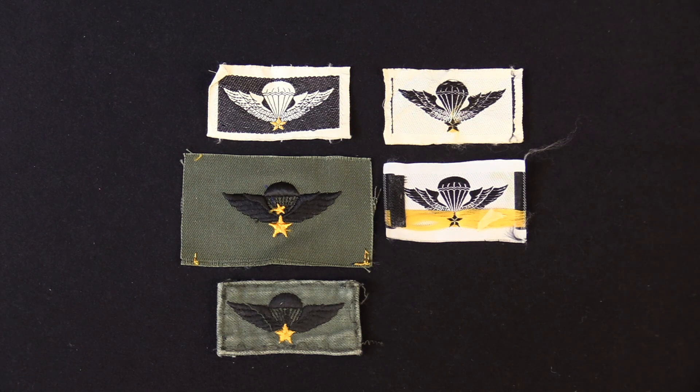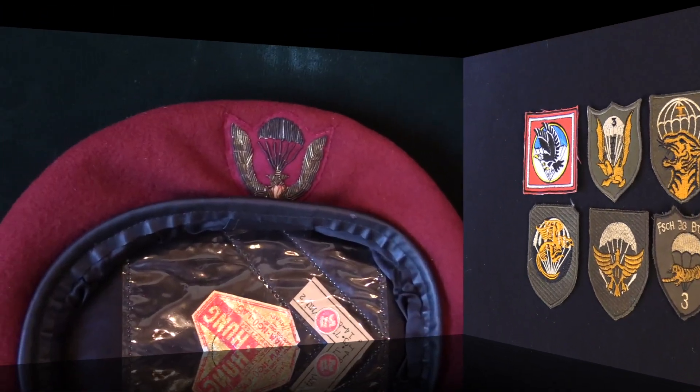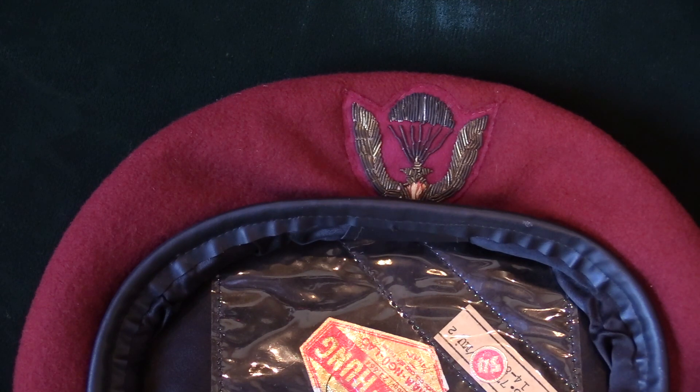Vietnamese airborne units also wore this insignia on the lower left pocket when on active airborne duty. Shown in the upper left is the Vietnamese Airborne Division unit patch, along with other colorful unit patches — the Vietnamese airborne was an elite unit with a lot of pride. Members of the Vietnamese Airborne Division also wore a red beret with an embroidered insignia featuring the parachute and wings.